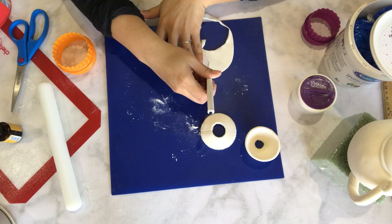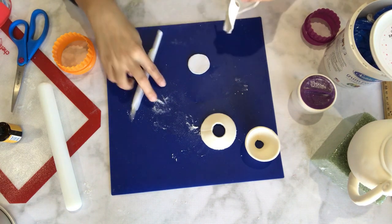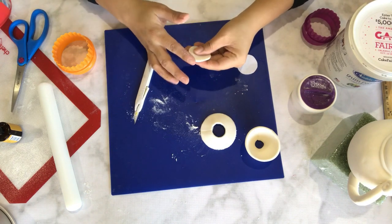Cut out the base of the saucer using your blade, and then once you are through with the blade, you can go back with a tiny little circular cutter just to make sure that you sharpen up the edges.